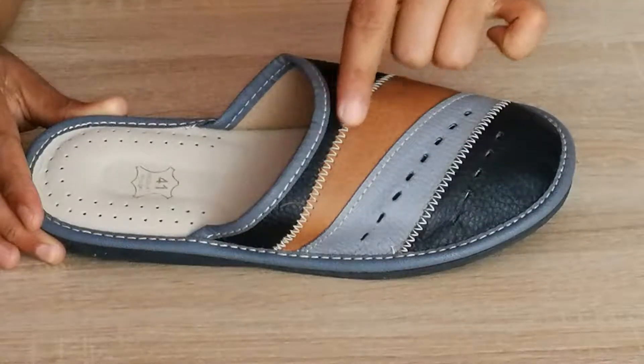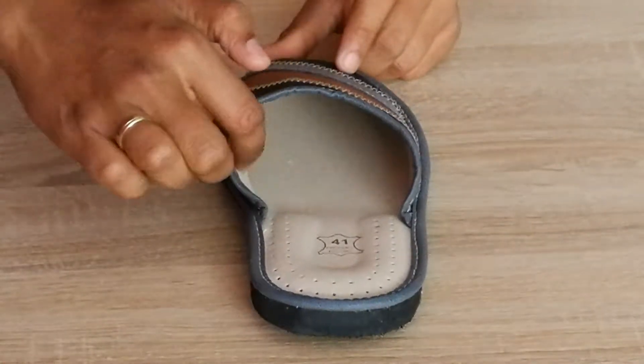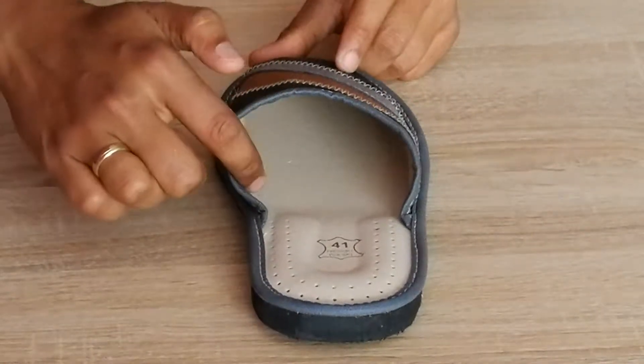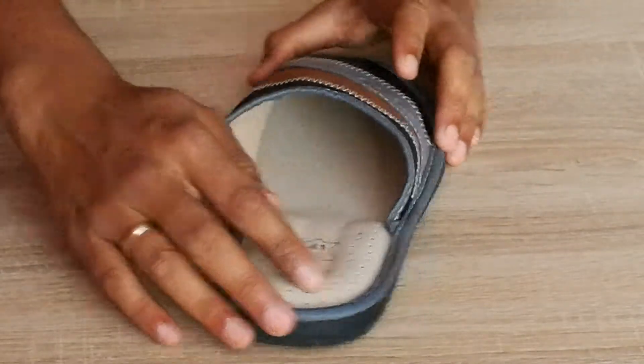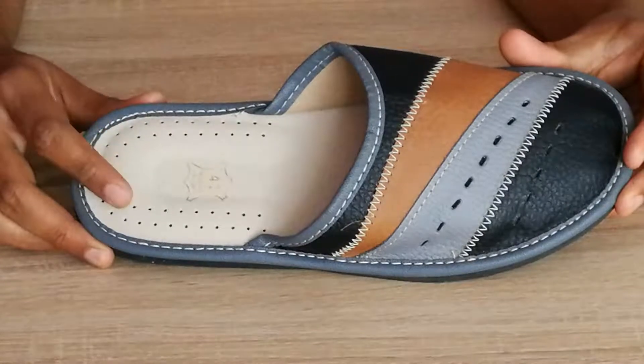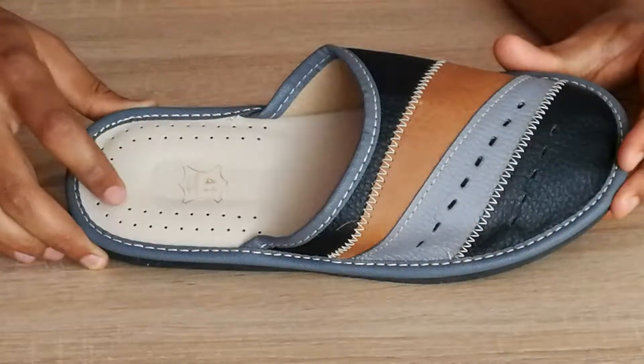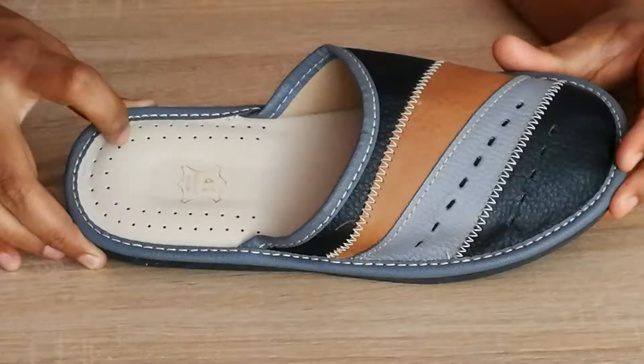If you can see, there is a zigzag stitching here. The inner is made of leather lining for natural breathing of your feet so your feet sweat less. The footbed has cushion for a comfortable walking experience and small pores here for natural orthopedic properties.